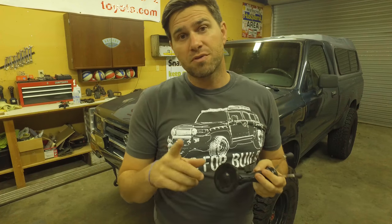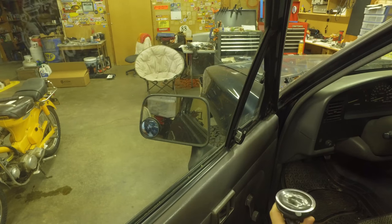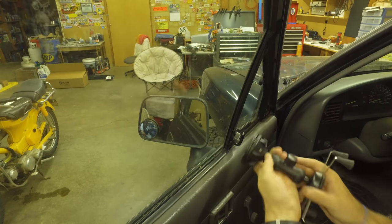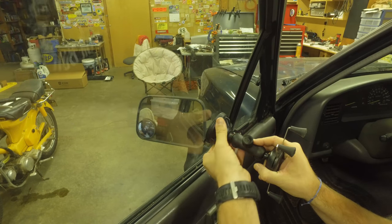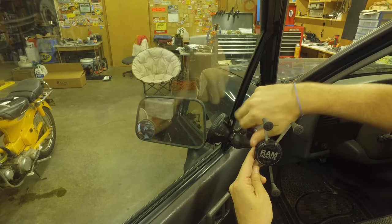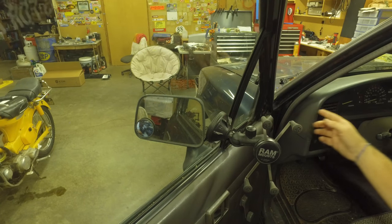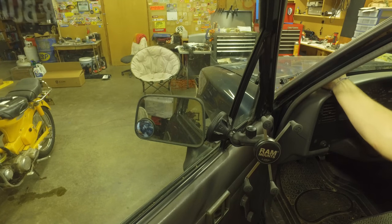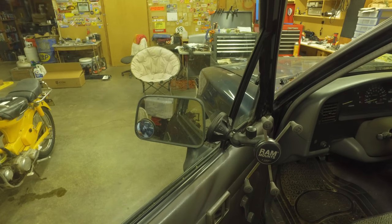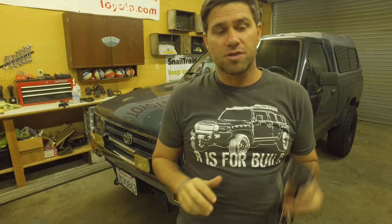I trust the suction cup. I've used it a while now. It has come loose before on me, but only after months of it being stuck on the rig and going wheeling. I'll just put it on the window here so you can all see — give it a little lick, push it on there, twist to tighten, and it's on there tight. When you put it on the side, just turn it and set it up that way so when you shut your door it'll be right there. I like putting it right here on the windshield so it's just right in front of me. To remove it, you untwist it and pull that little tab and it all comes apart.